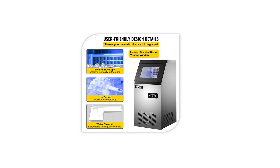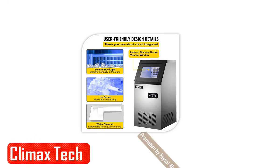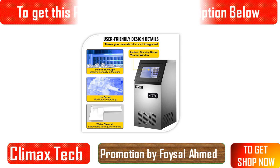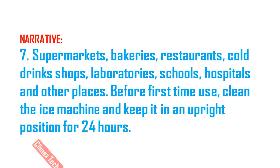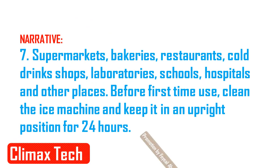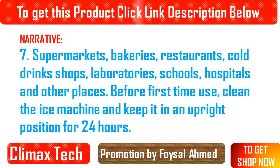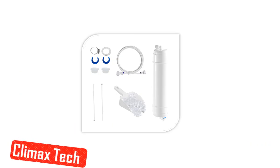Convenient and simple to operate — you will operate it well. Powerful compressor and super quiet design: the powerful 230W compressor cools and makes ice quickly, saving time and energy. High quality compressors with low noise will not disturb your relaxation, providing a quiet and comfortable space.